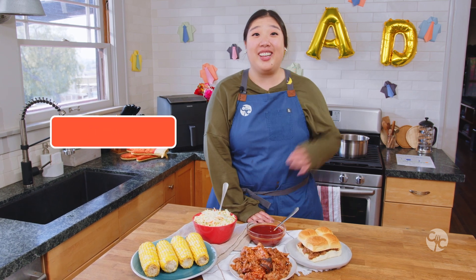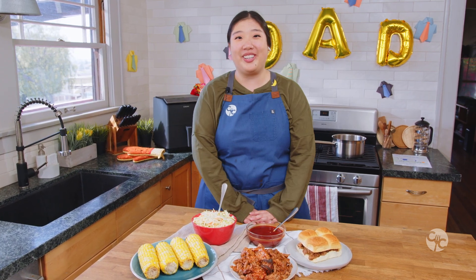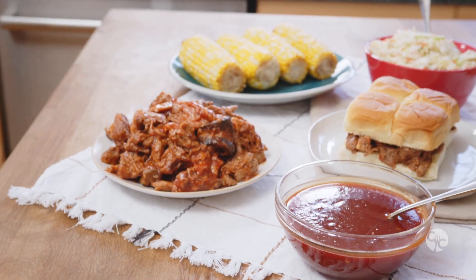Happy Father's Day Kosorians! We have a tea-rific recipe for you today. We'll be making barbecue pulled pork in the air fryer. Subscribe to become a part of the Kosori community and hit the bell icon so you never miss another episode. Let's get started.